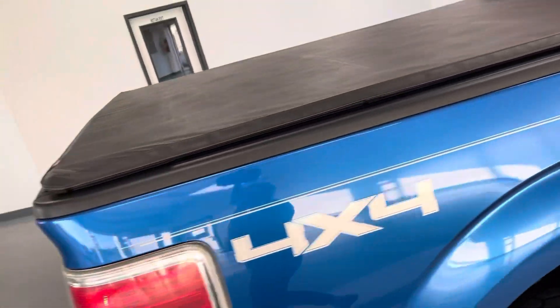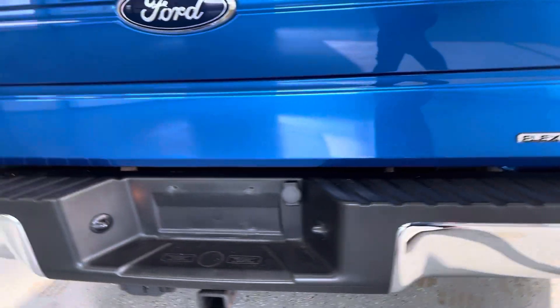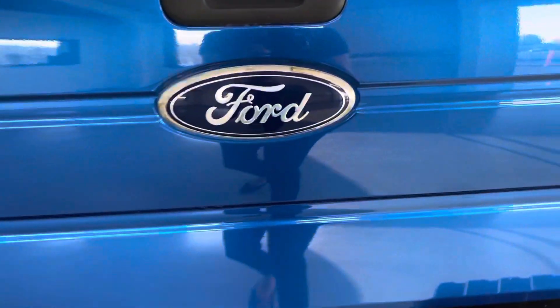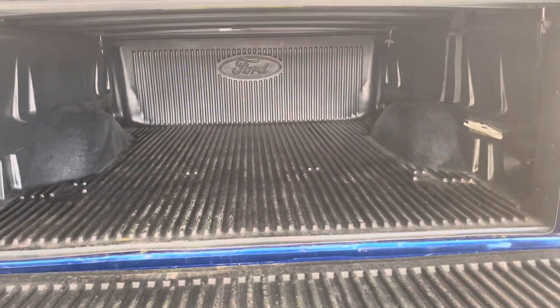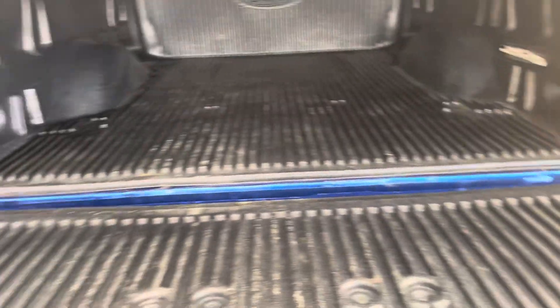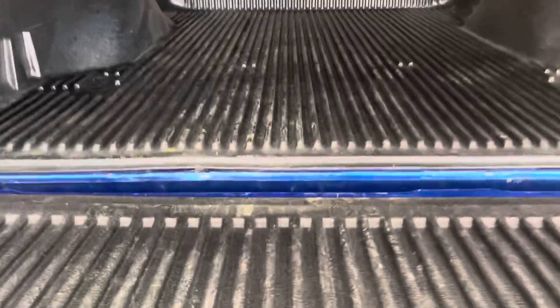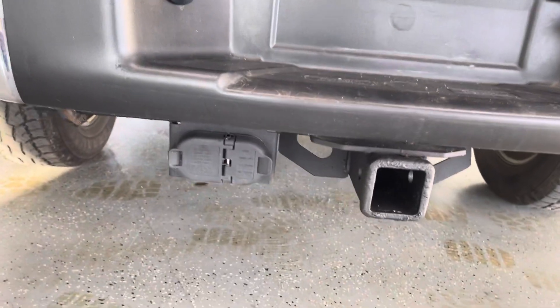You can see here that the bed does have a cover on the back — it's in very good condition. Looking at the back, you can also see that this truck can use flex fuel, so it will know the difference and you don't have to worry about that. The bed of the truck has been very well kept, the bed liner is in great condition, and it does have a tow hitch as well as the wiring.